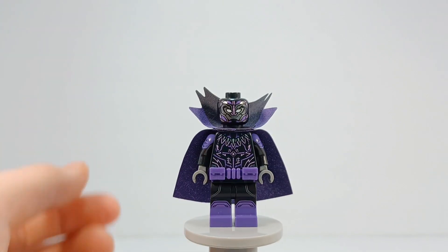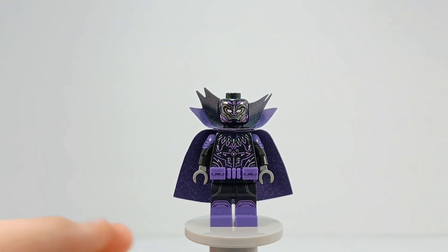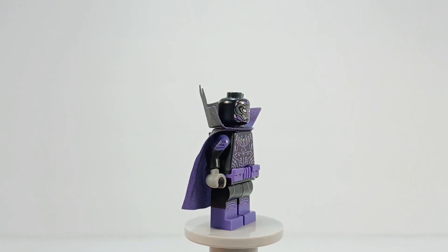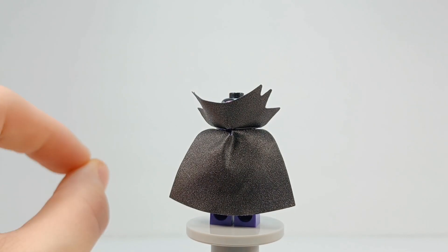Because of Into the Spider-Verse, I view Prowler as purple and black now. But he also has been purple and black in some comics, and I think this is just perfect.